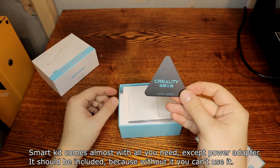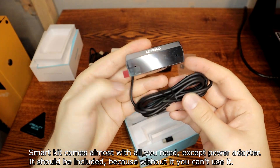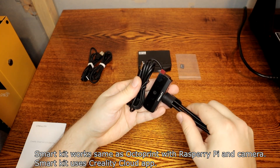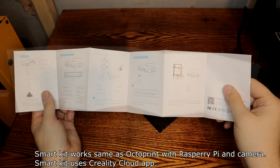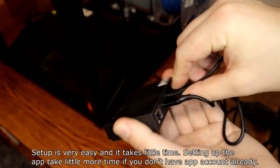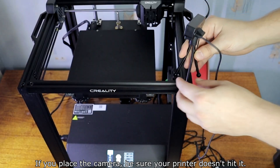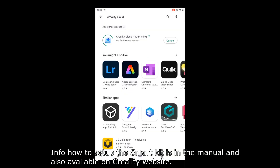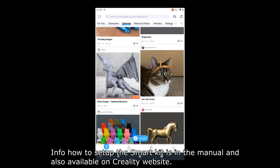Creality sent me the SmartKit 2.0 to try out. SmartKit comes with almost everything you need, except a power adapter, which should be included because without it you can't use it. SmartKit works the same as OctoPrint with Raspberry Pi and camera. SmartKit uses the Creality Cloud app. Setup is very easy and takes little time — setting up the app takes a bit more time if you don't already have an account. If you place the camera, be sure your printer doesn't hit it. Info on how to set up SmartKit is in the manual and also available on the Creality website.